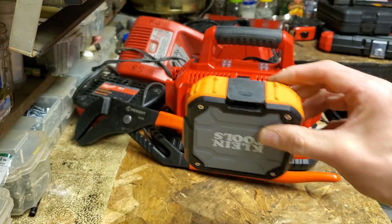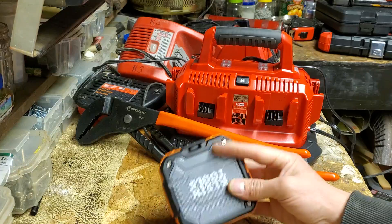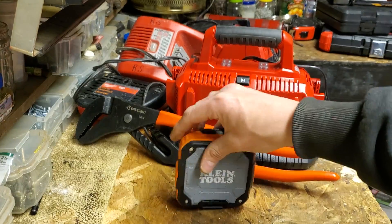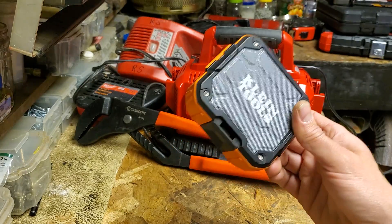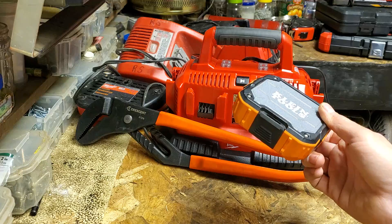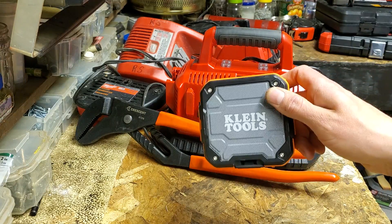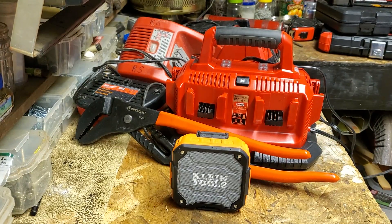It sounds exactly the same — it's just USB-C with a different, more versatile strap magnet, and it's thinner. If you don't have one, I think this was like $30, and they were selling the old one right next to it for $40. This is a no-brainer. I unloaded my old one for $20, so it was basically a $10 upgrade.